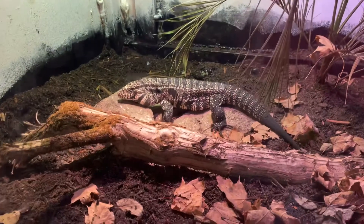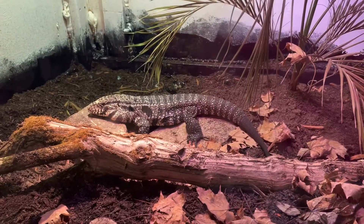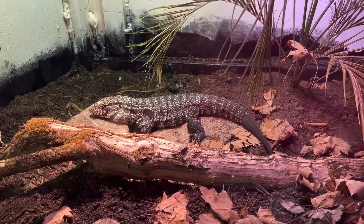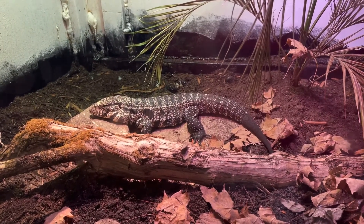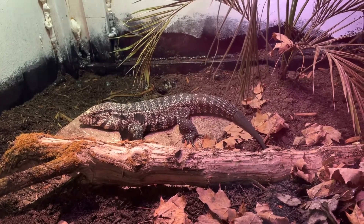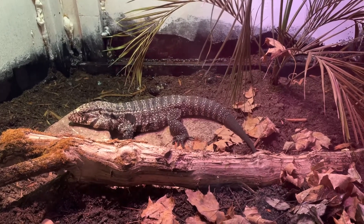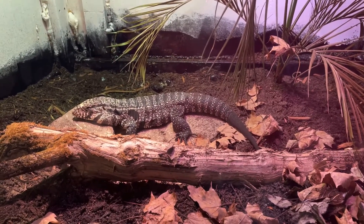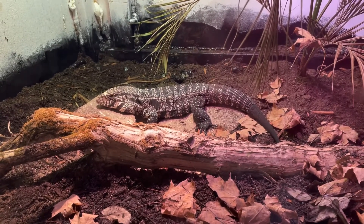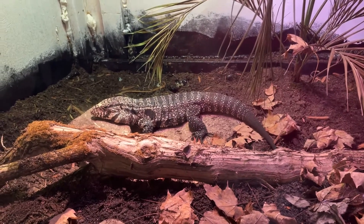He's going to lay down there and probably take a nap while he basks. He's a beautiful animal too. I just love coming down here and watching them wander around, and he is more rewarding than any of them because you can really see how intelligent he is. He is probably my favorite animal in my collection.